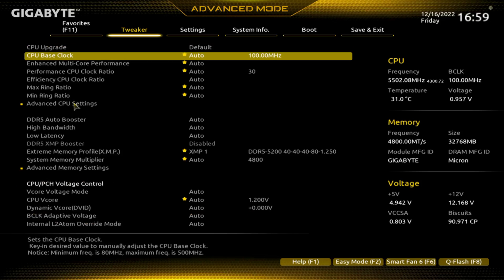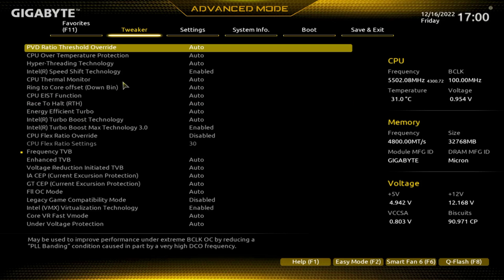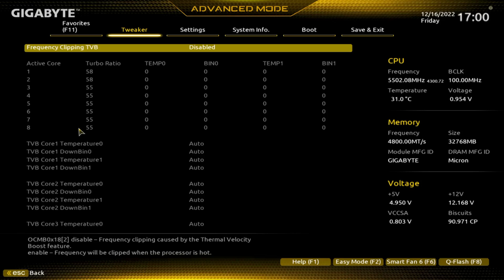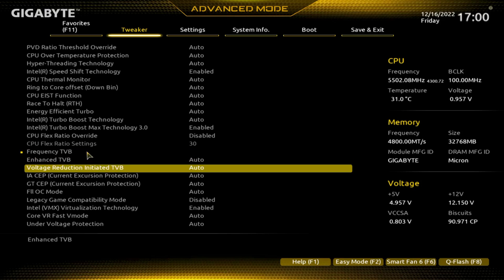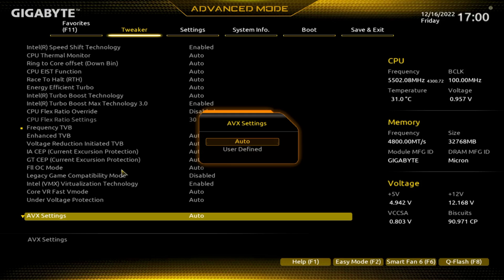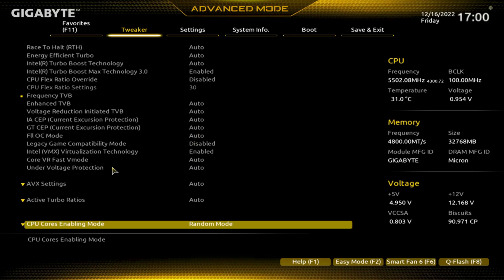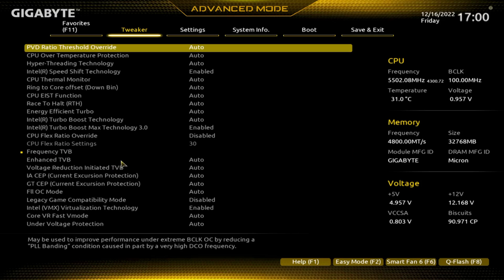So let's go into Advanced CPU Settings. There's a little bit of an offset with the mouse — this is my EVGA mouse, usually it works better in the BIOS. One thing about this one is it keeps jumping back to the top instead of scrolling all the way down. Most of the time when it says auto, they'll be enabled or disabled.